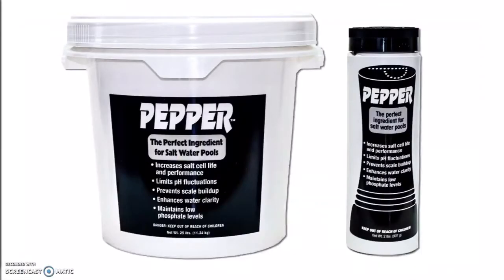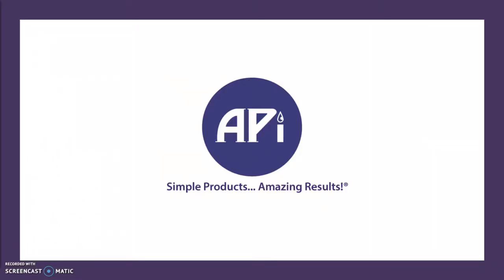Pepper is available in two sizes: 2 pound and 25 pound. For more information and pricing, see your sales associate.